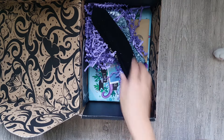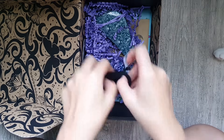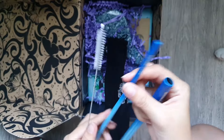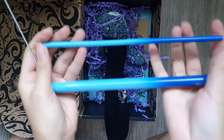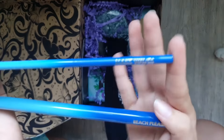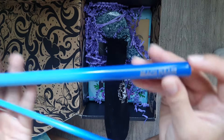So moving on to the next item in the box. It feels like straws — oh, it's so nice! So we have metal straws. We have a nice blue gradient metal straws right there. The slimmer one says 'Make Waves,' and the thicker one says 'Beach Please,' which is so amazing. I like this one — pun intended.